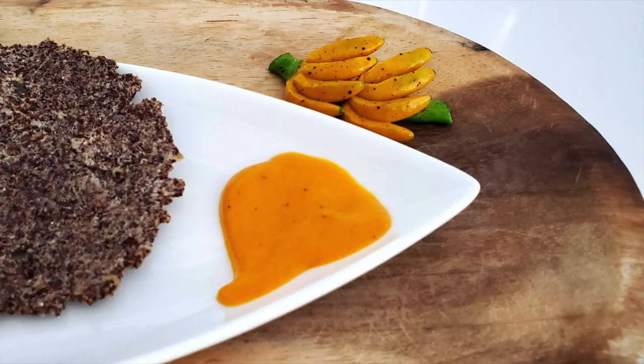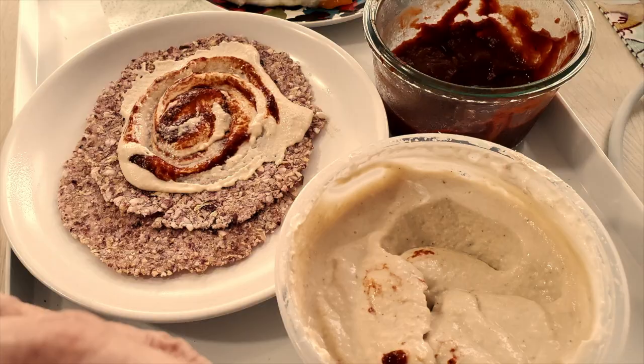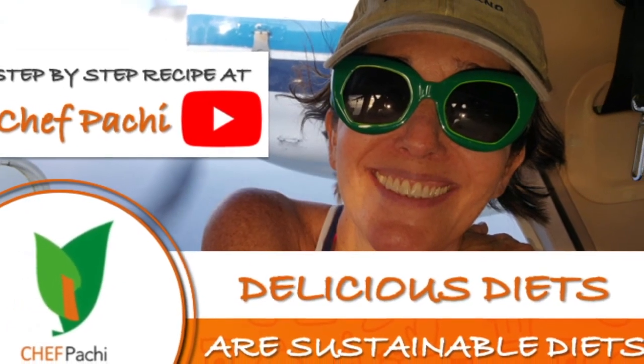Spread them on tortillas, on eggs at breakfast, on salmon and seafood, and on finger food. Chef Pachi — delicious food, amazing food. Subscribe!